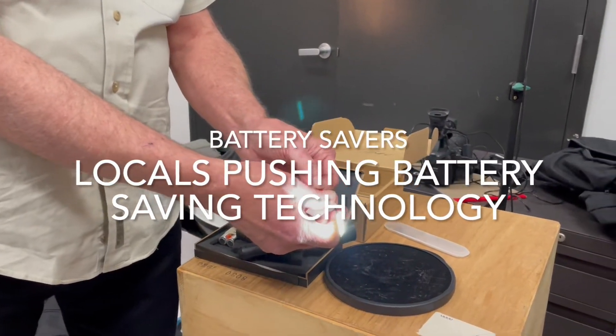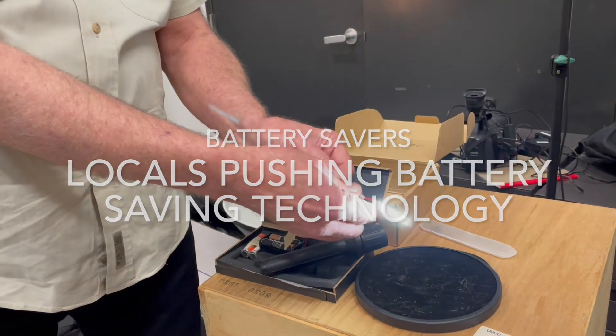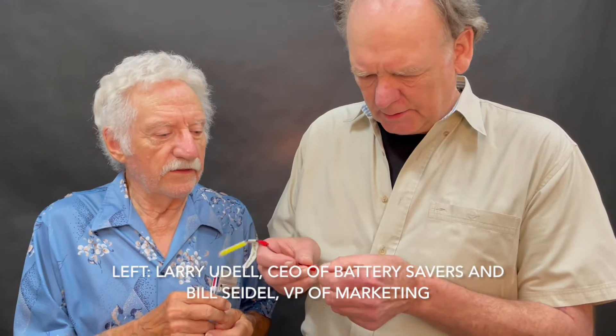That's a dead battery and it's generating that amount of energy, enough to light these LEDs. We have two batteries here that are almost dead — they're not enough to charge a flashlight.